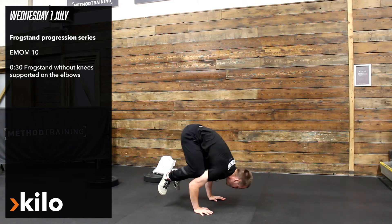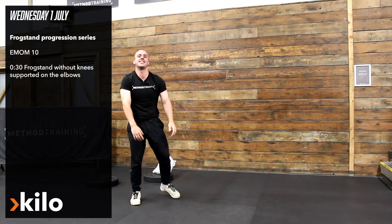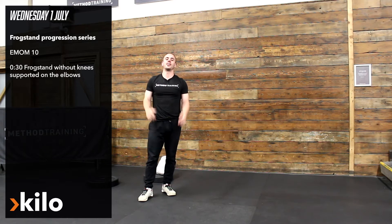So I'm going to be in this top position. I think I had it for about three seconds there, maybe less. Give it a go anyway, guys.